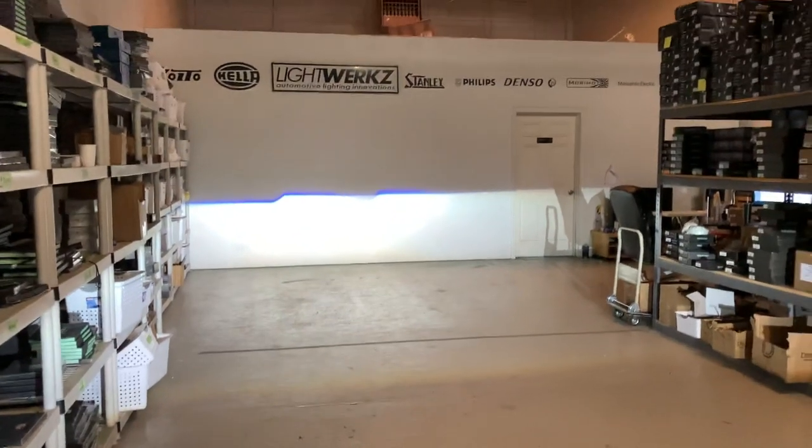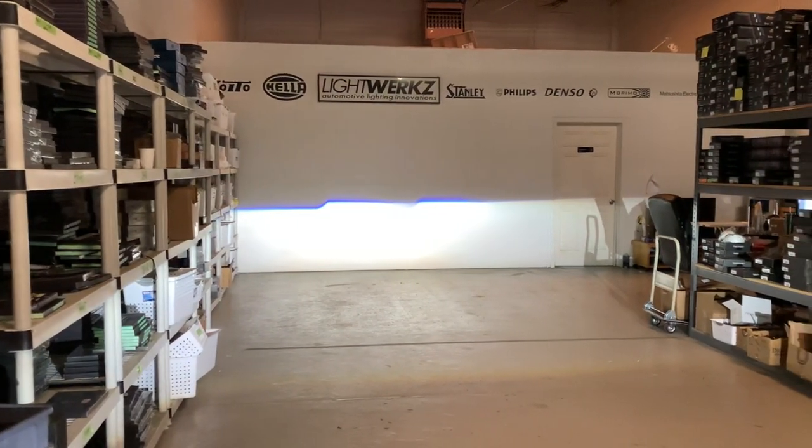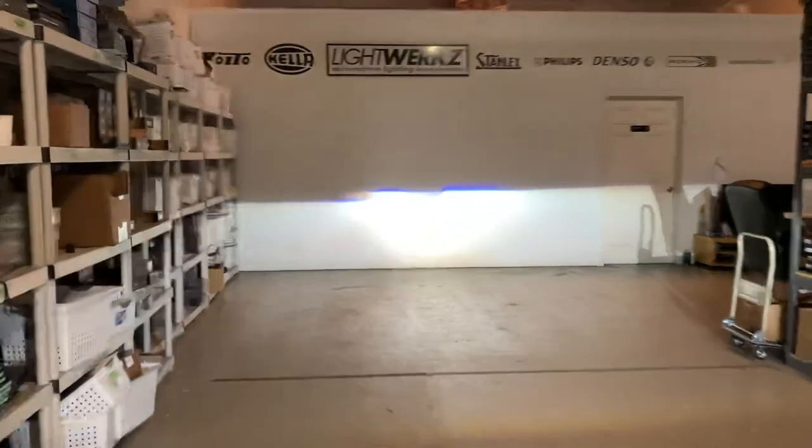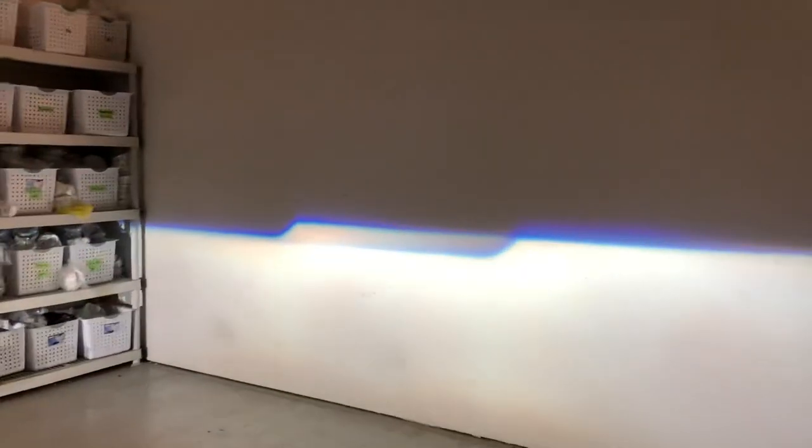So again, D2S Micro by Xenon Projectors — that's the low beam output. I'm going to get closer to the wall so you can see they're really sharp, they're extremely wide, and they have a lot of color. They're best used with original bulbs such as an Osram or Philips.